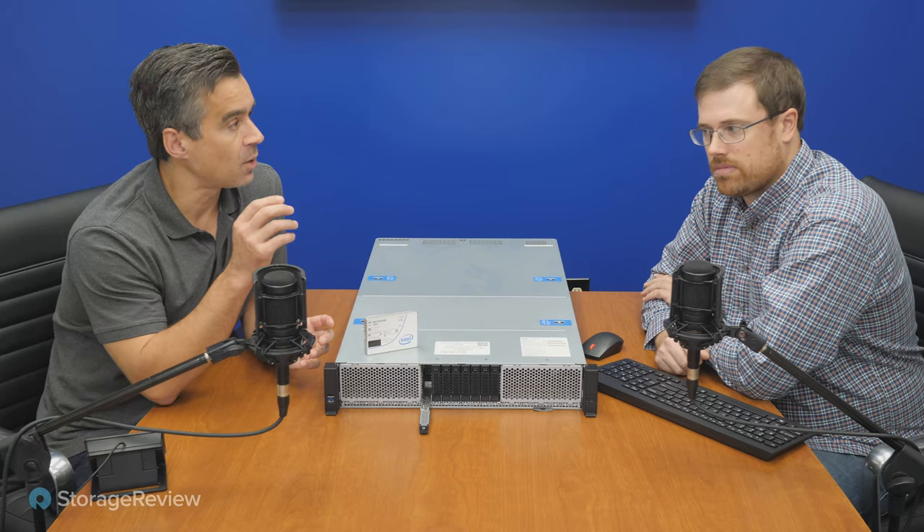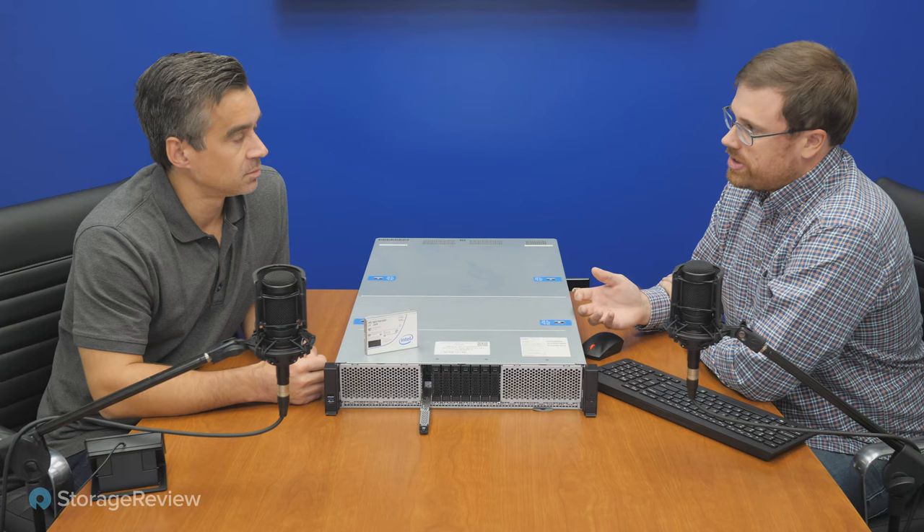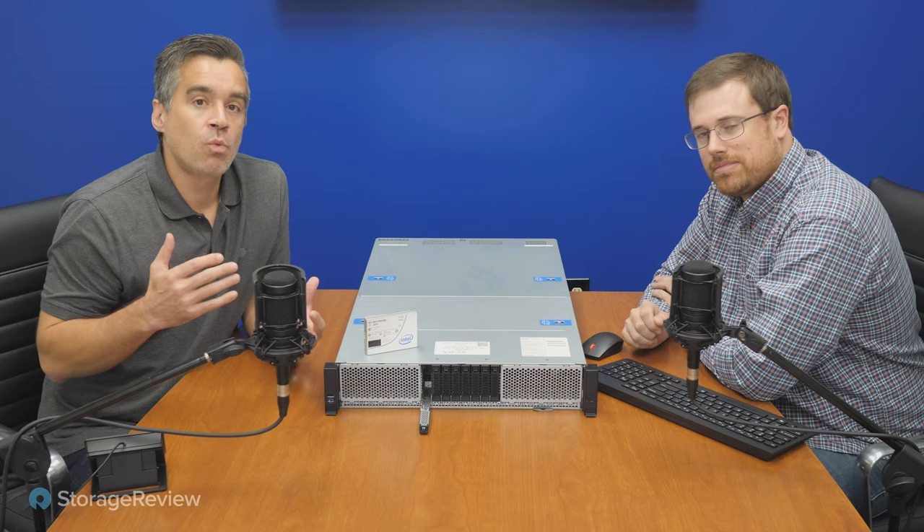Rather than put four or five drives in each of four servers, we can take one server with eight drives total and share them over the network. For networking we leveraged the Nvidia ConnectX-5 100GbE adapters in a direct-attach configuration — four cables, eight adapters total: four in the array and one in each of the four client systems.